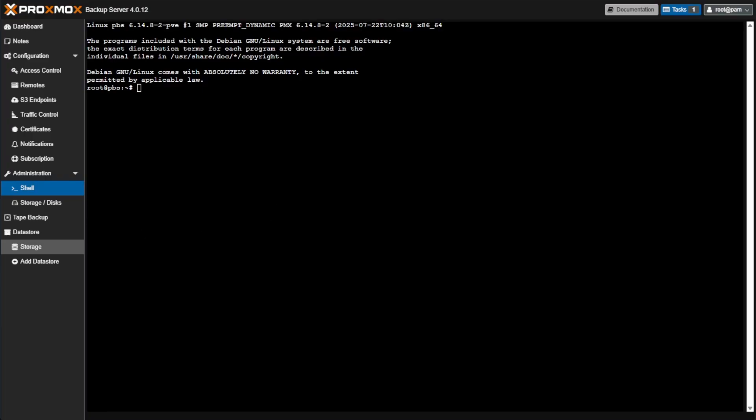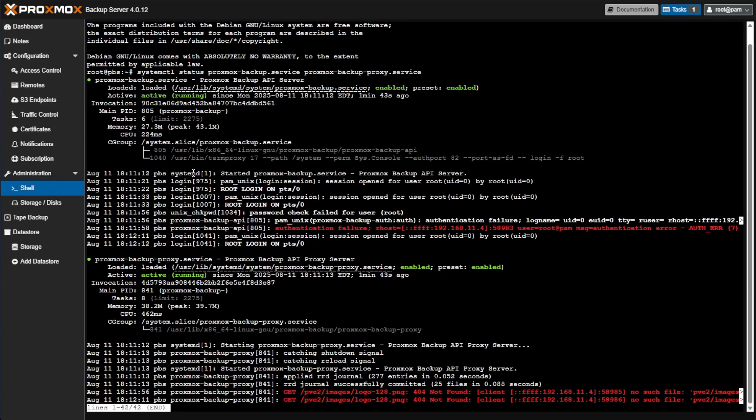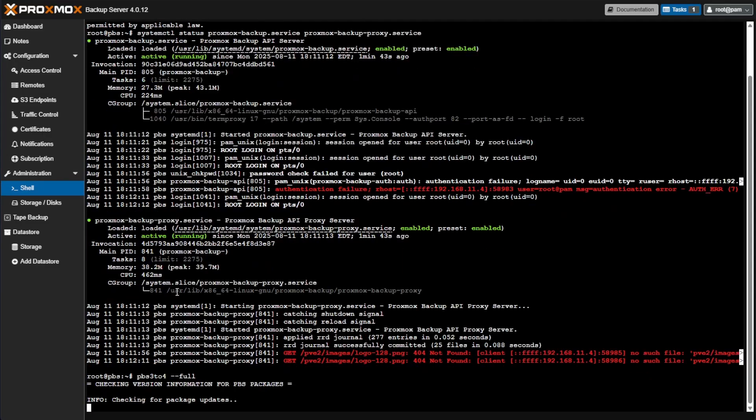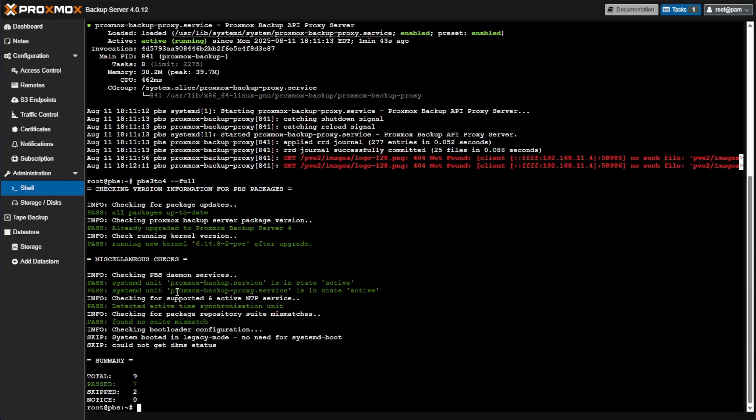The first thing we want to do now that it's rebooted is check services. Let's issue the command to check the Proxmox Backup services and press Enter — we should get confirmation that everything is running and fine. Press Ctrl+C and close this. Now we'll rerun that checklist command to make sure everything is okay according to Proxmox's script — again we got nine total, seven pass, two skip.